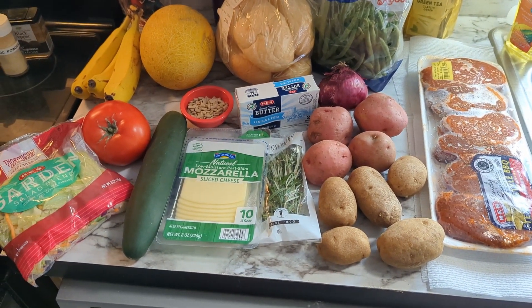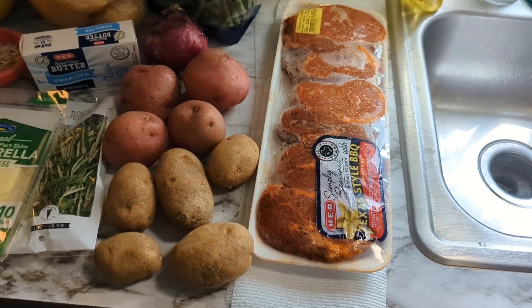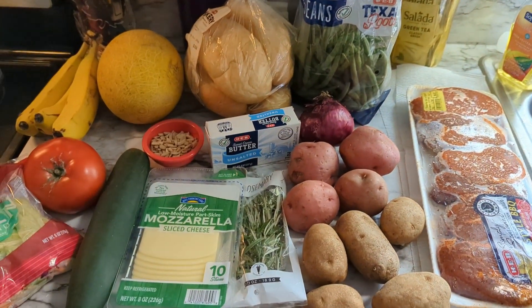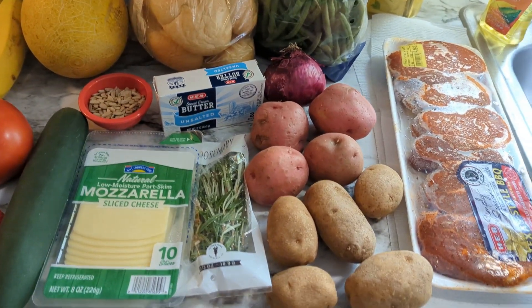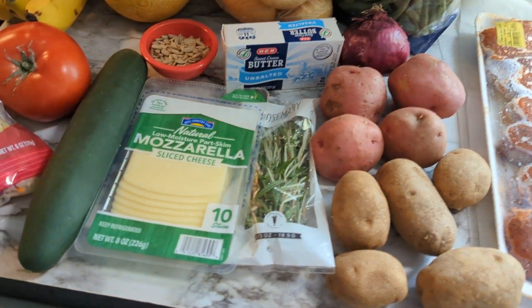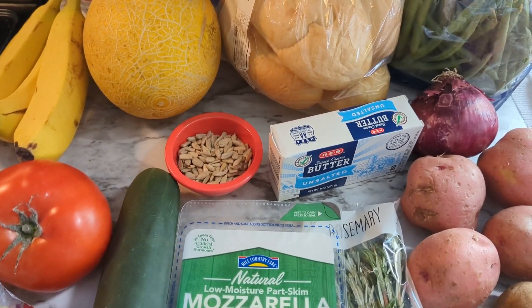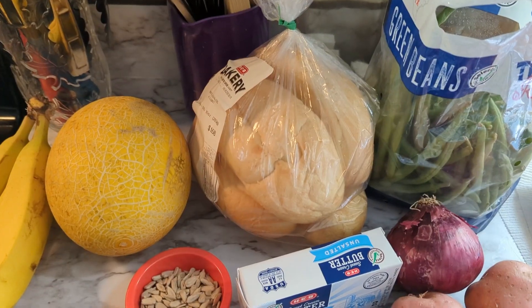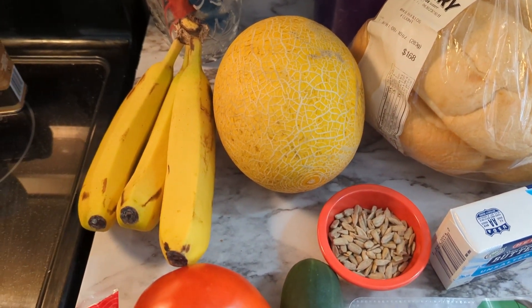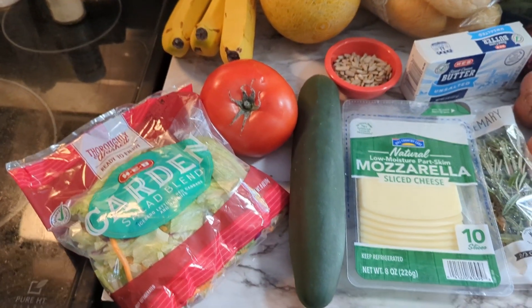Here are the items I picked up for today's $25 grilling challenge from my local grocery store. I picked up a package of pre-seasoned pork ribeye chops — that way there's already seasoning on there and it's a little different from what I normally do. Then I got a bag of green beans, a red onion, some red potatoes and russet potatoes, a package of rosemary, a package of mozzarella cheese, some butter, one ounce of sunflower seeds from the bulk section, a package of four bolillo rolls, a cantaloupe, three bananas, a garden salad blend mix, one tomato, and one cucumber — the tomato and cucumber are very large.